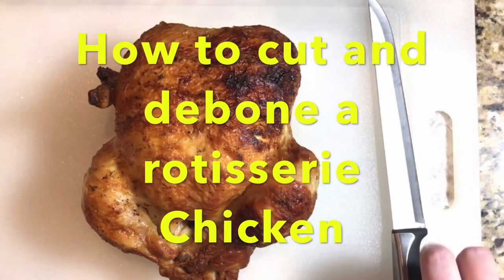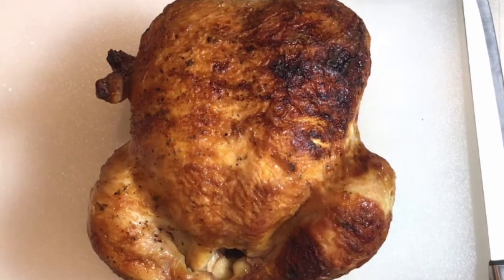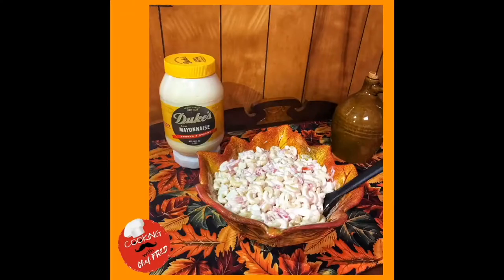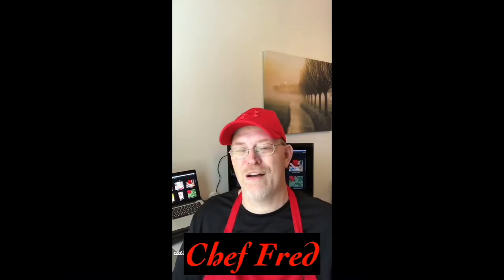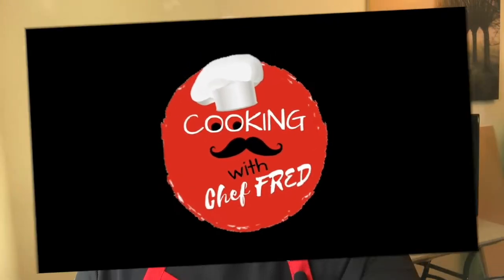Today on Cooking with Chef Fred, I'm going to show you how to cut up and debone a rotisserie chicken. Hey y'all, how's it going? Welcome to my channel — I am Chef Fred, bringing you the best tips and skills for everyday cooking.